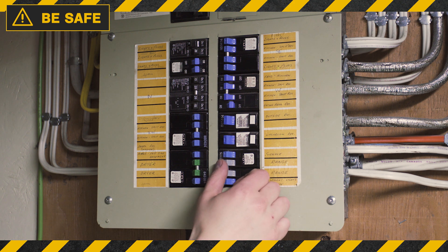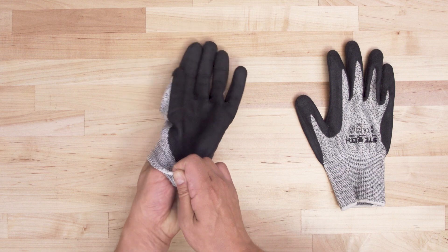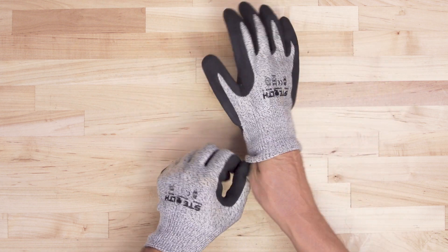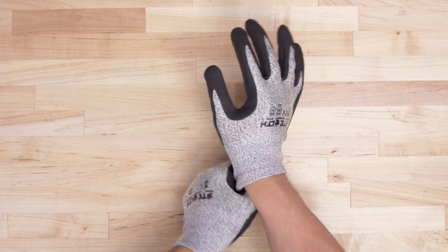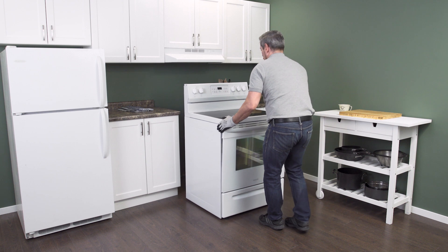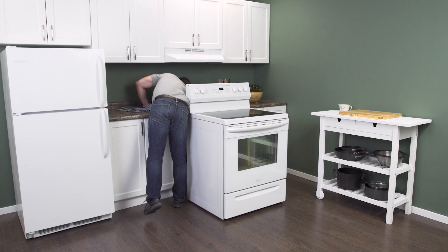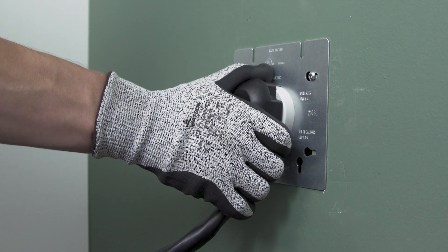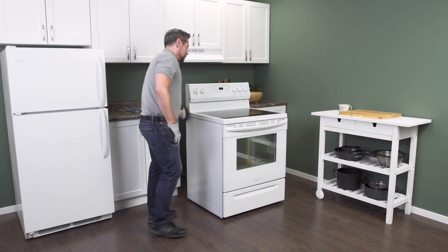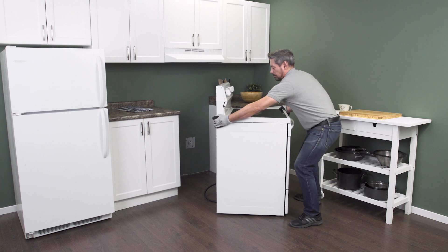Always be safe and disconnect the power at the breaker. Since there might be some sharp edges, it's best to wear cut resistant gloves. Gently pull the range slightly away from the wall. As soon as there's enough room, go in behind and unplug it from the receptacle. Make sure that there isn't too much tension on the cord. Now slide the range all the way out so you have plenty of room to work.